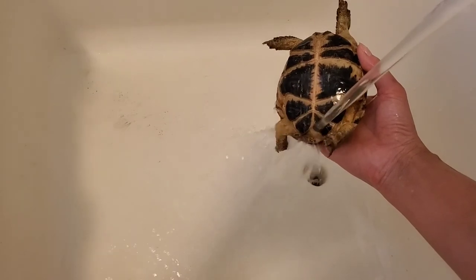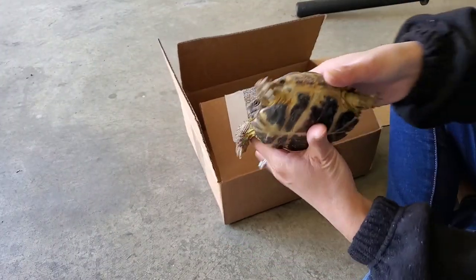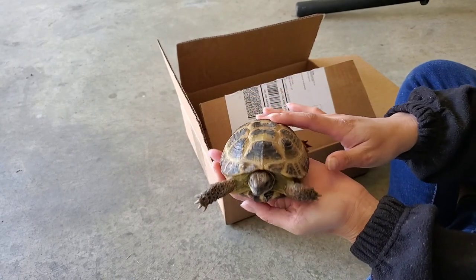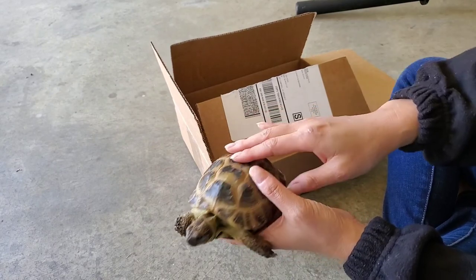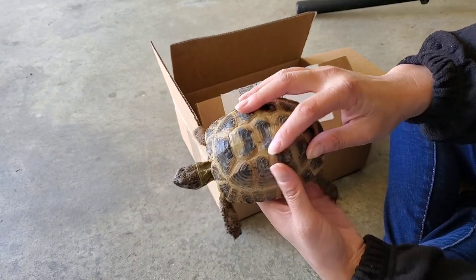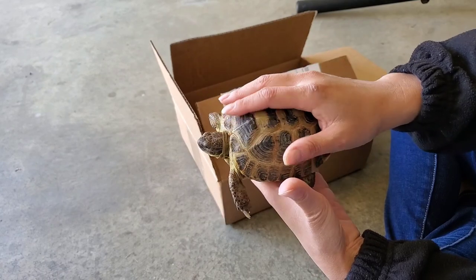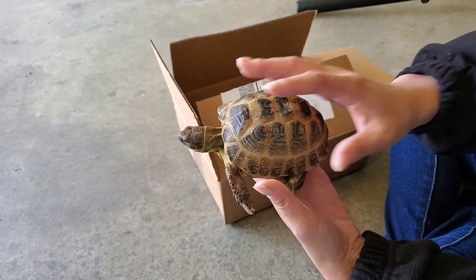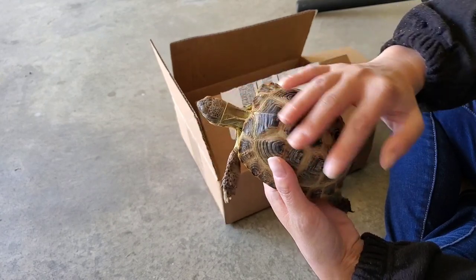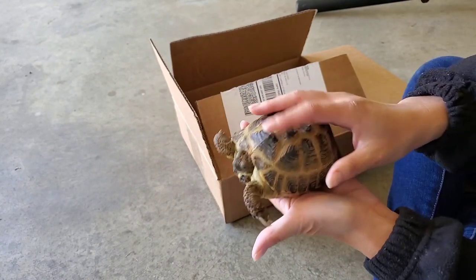Right now I'm soaking her. I am in my laundry room, and I have this wash basin that I can just soak her in. I usually soak the tortoises for about 15 or 20 minutes, because when they're getting shipped they get really scared, and tortoises when they get scared they defecate and they also urinate.